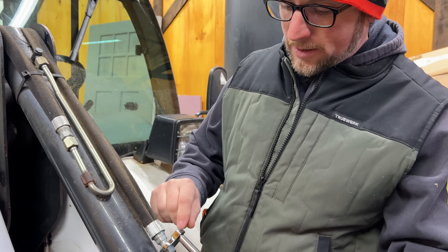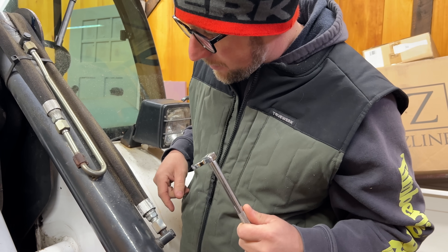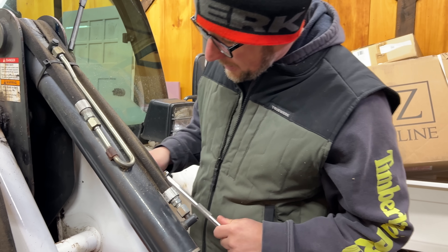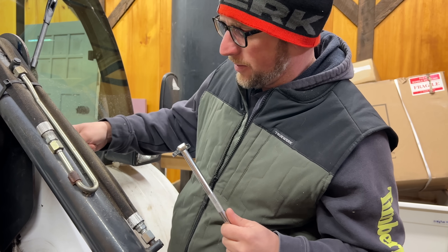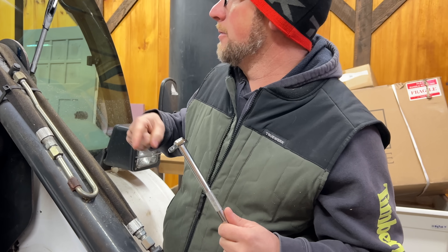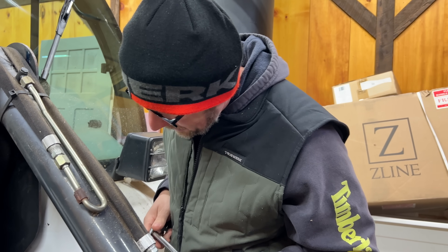So it's not this hose, but basically this is what I've got to get free inside there. Let's go grab the flashlight — it's right there. If I can break it free, we should be good. Then I'm going to tie a piece of string to it and pull it out, then we'll put the new piece in. Hopefully it goes that easy. We're going to find out.